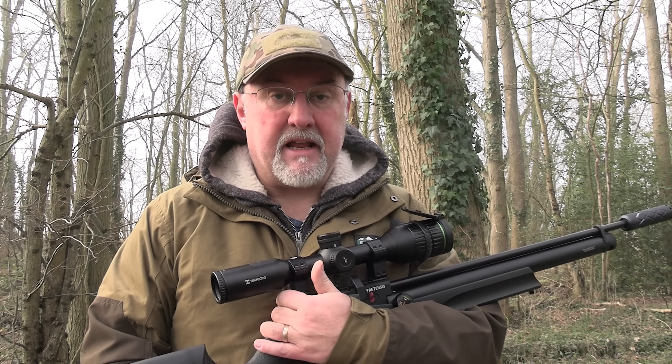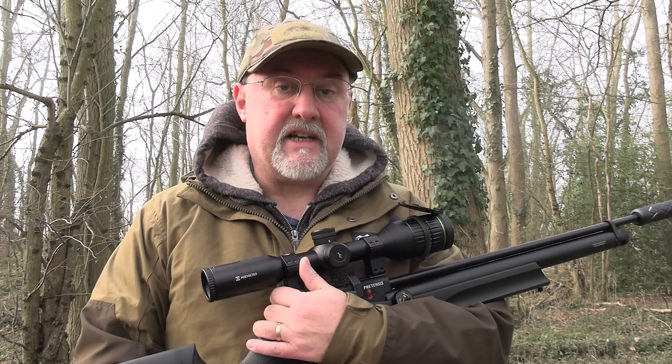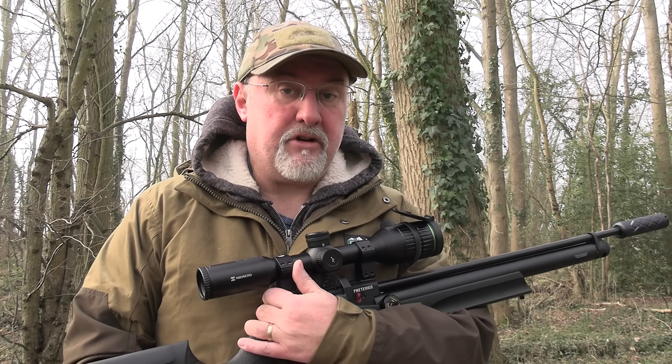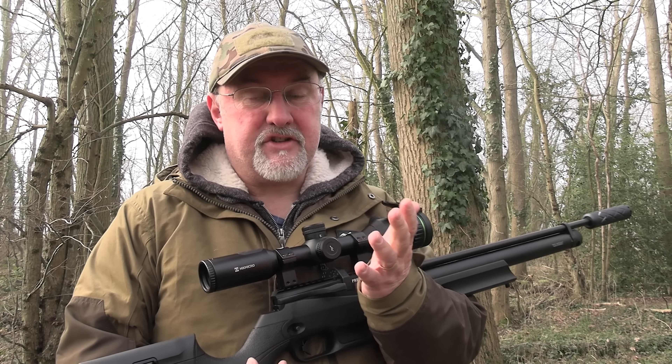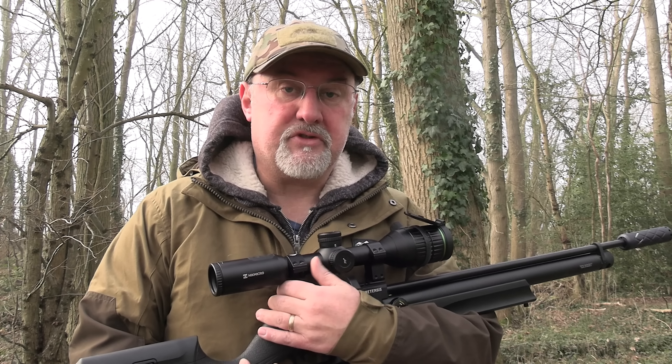We have fieldfares, bramblings, firecrests, and Neil the cameraman has said he's even seen a bearded tit this morning. Anyway, I've been on a bit of a campaign for the last few weeks — with spring just around the corner when the birds will start to be nesting — to try and reduce the squirrel numbers to give the birds every possible chance.